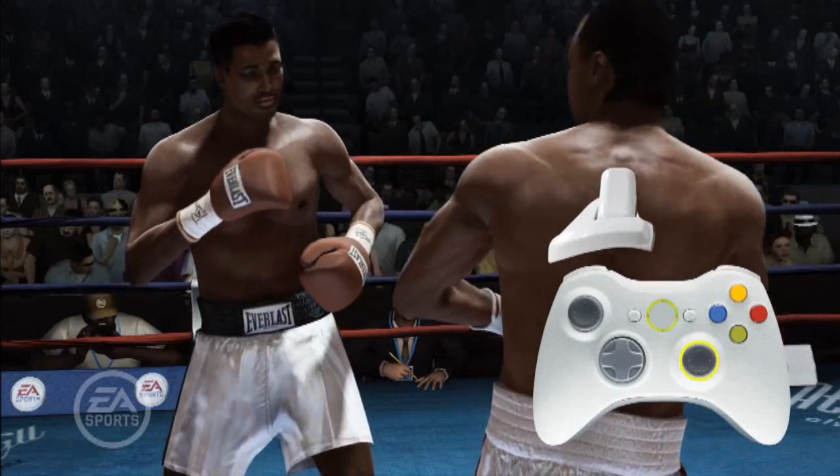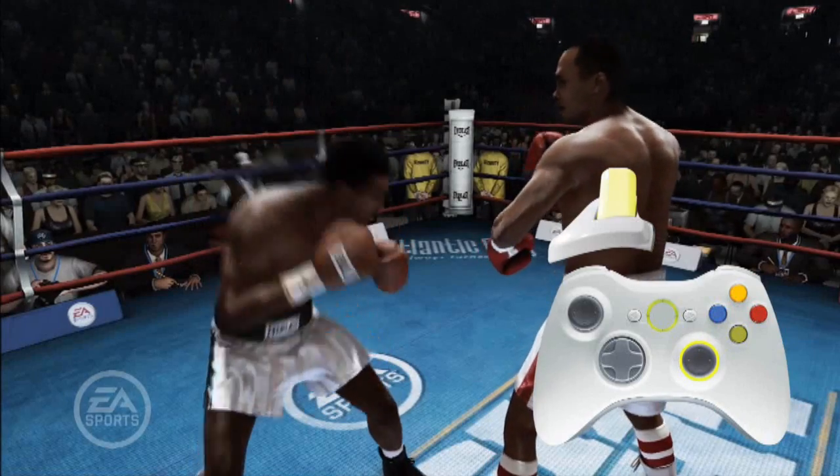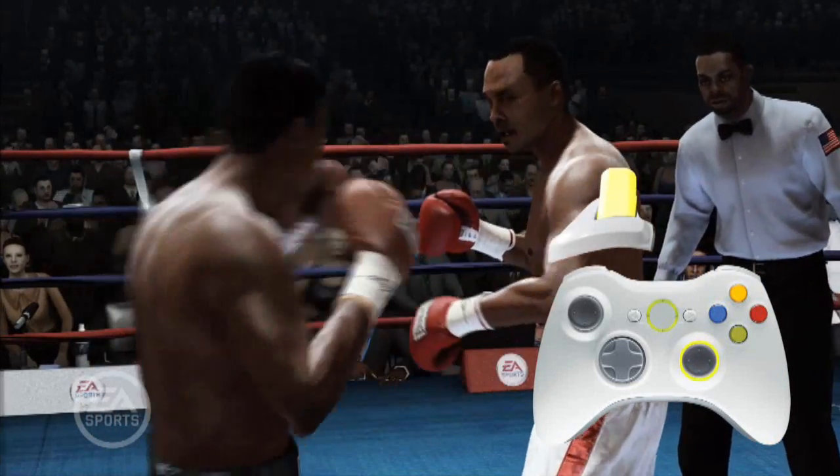To throw any of these punches to the body, simply hold down the Lean Body Punch Modifier. If you're leaning forward, your punches will go to the body. If you're leaning backwards or to the side, your punches will go to the head.